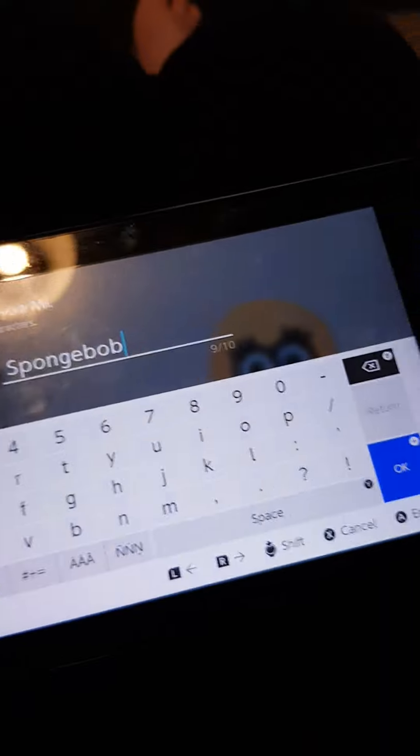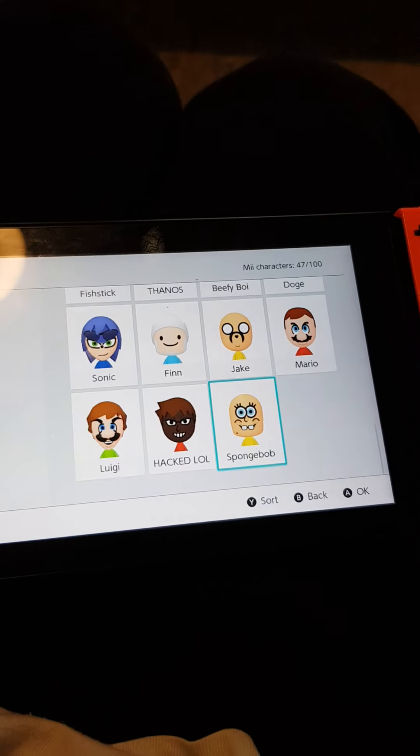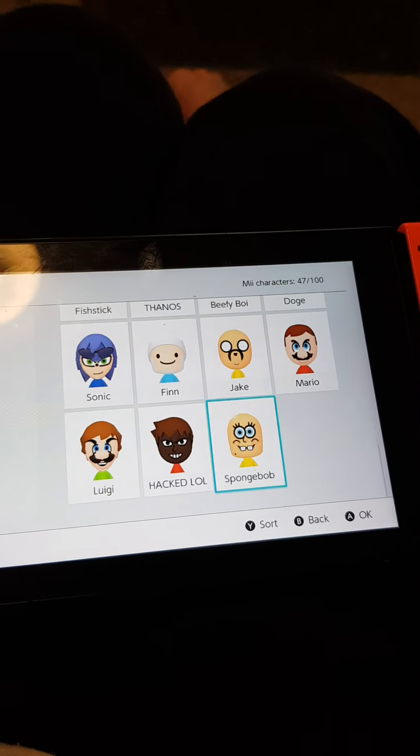There we go. That's it — and that's how you make a Spongebob me. Peace out, bye.